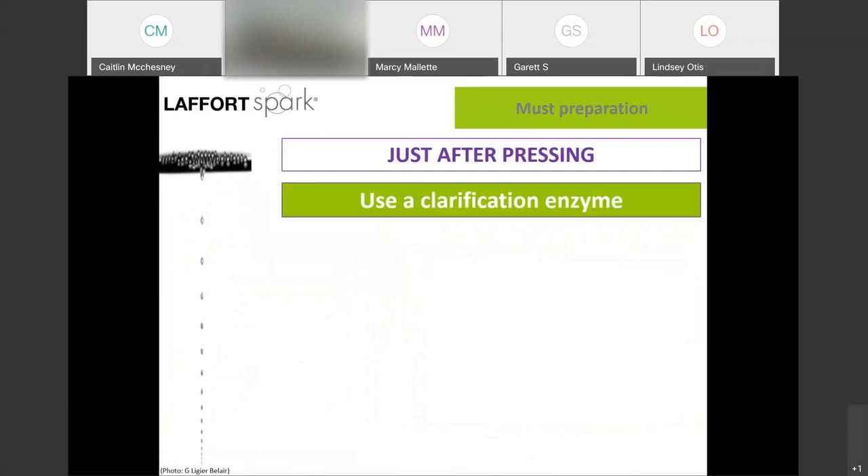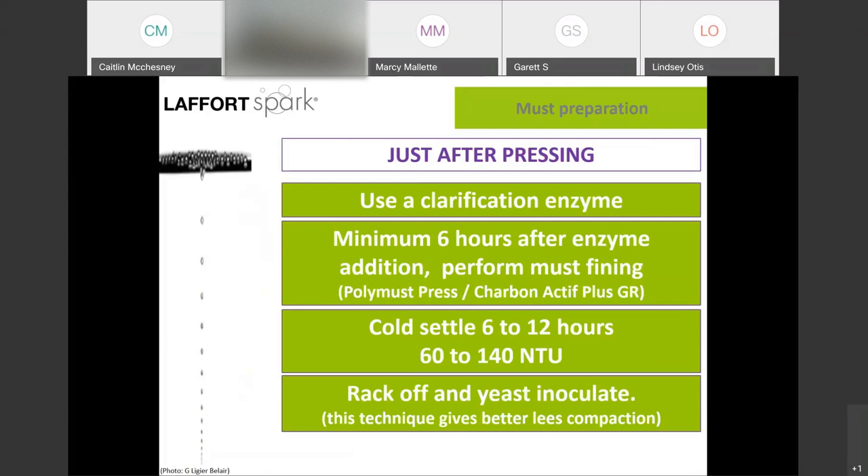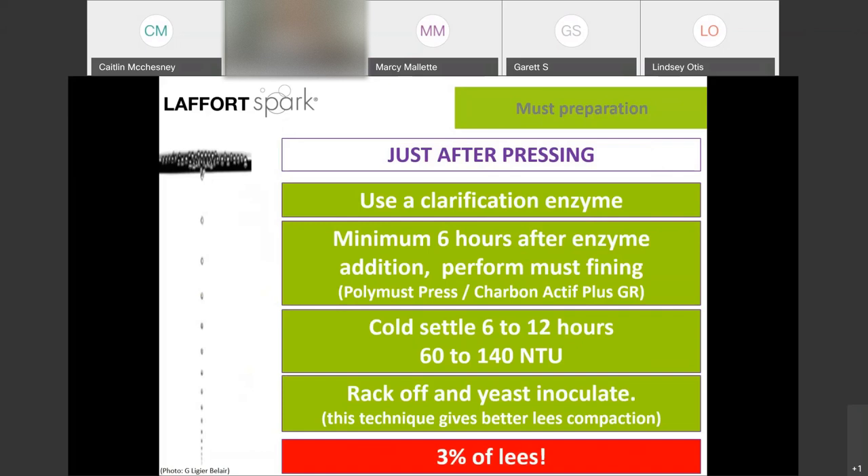To summarize: after pressing, you have your juice. Use an enzyme for depectinization. When the pectin test is negative, add your juice fining agent, and let that settle for 6 to 12 hours or until the NTU is between 60 and 140. Then rack off the solids and you're ready to inoculate for primary fermentation. A really important point is that you can measure the quality of your work with the percent solids after the first racking. If you have more than 3%, your process is too brutal and you need to adjust. In a normal year, your percent solids would be between 1.3 and 1.4% if you're doing everything right.